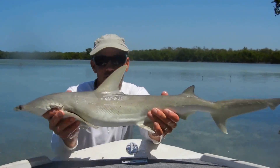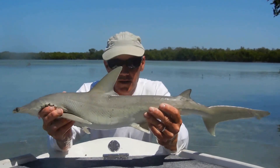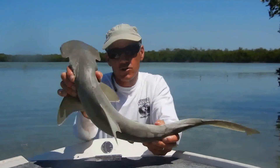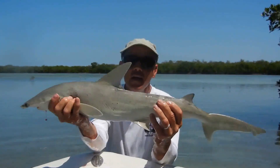All right, this is a bonnethead shark. Now these guys will grow to about 4 feet in length, maximum, and they are in the hammerhead shark family. But the important thing to know about this is it's not a baby hammerhead.